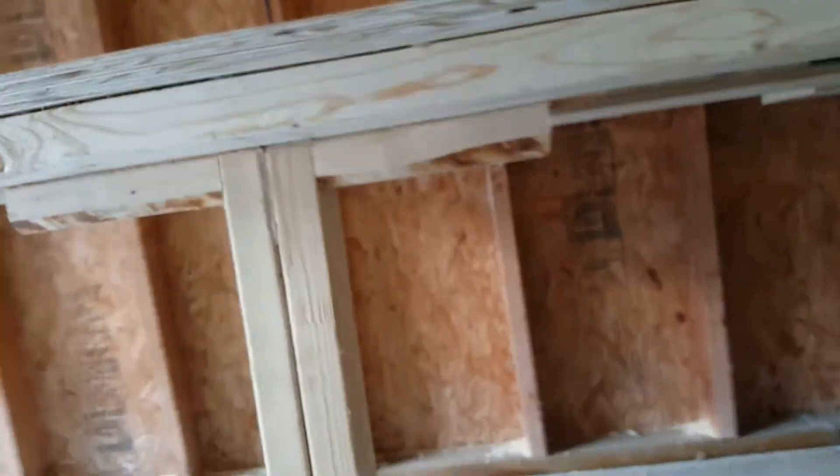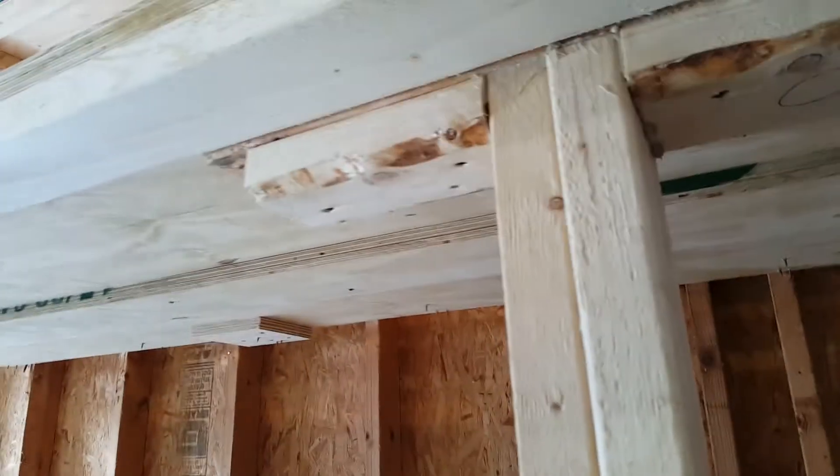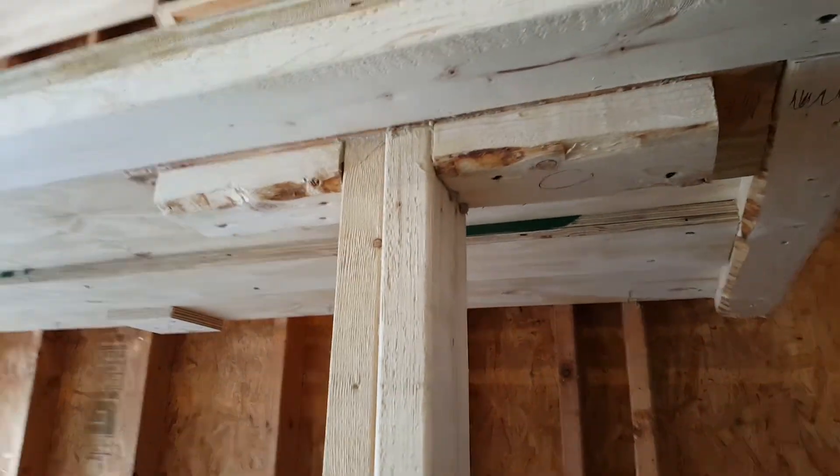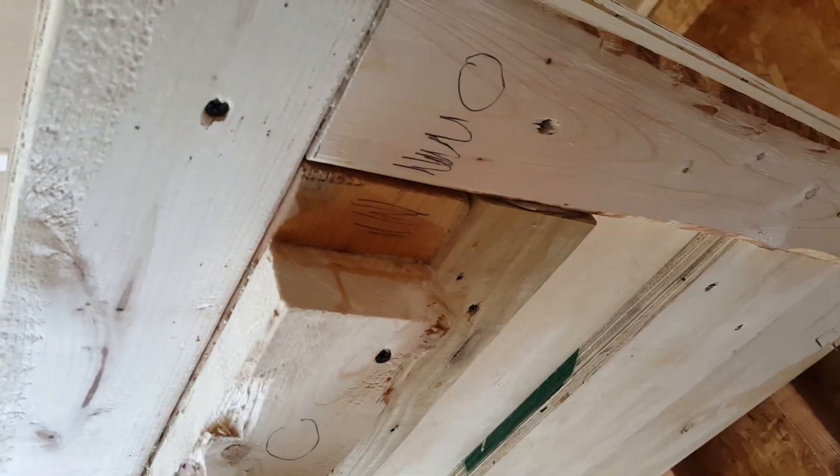For folding hinges, I went with four-inch zinc-plated heavy strap hinges, and I used five of those. I mounted a 2x4 to the studs and sunk that in with three-inch screws and a little adhesive.